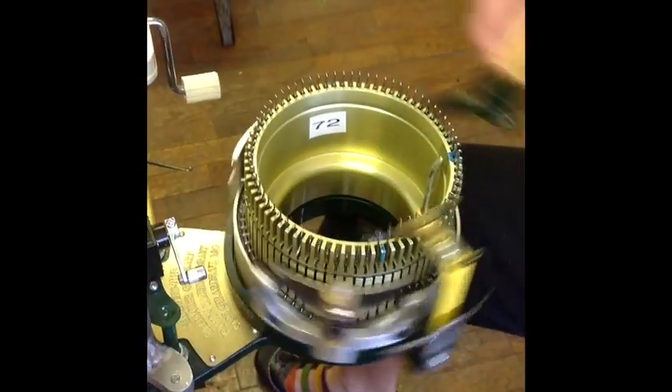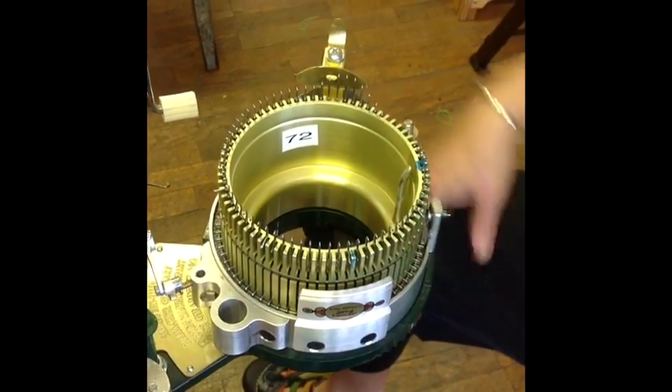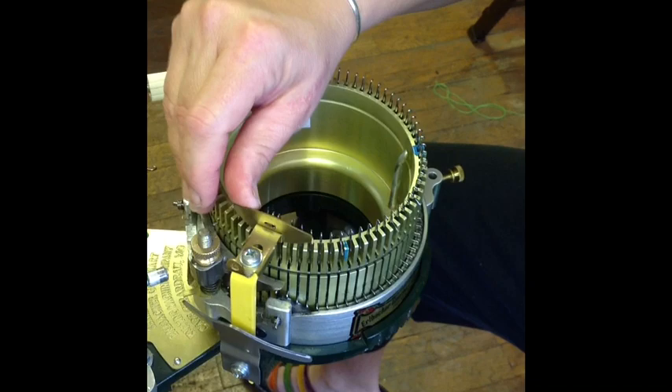Once I do that, I crank around and spray that oil around. Sometimes if I oil that side, I put the yarn carrier on this side and oil this side. But you don't want to have too much oil.